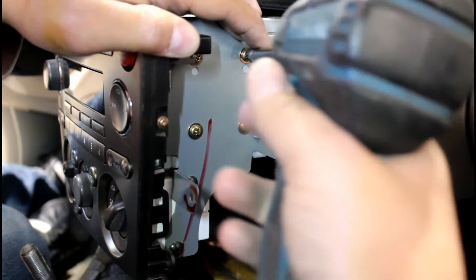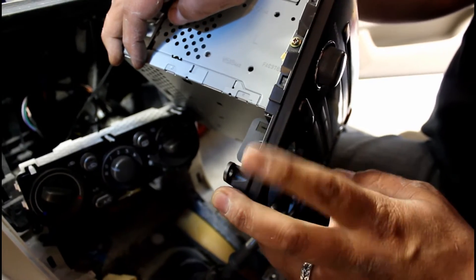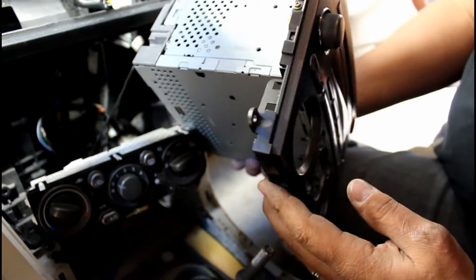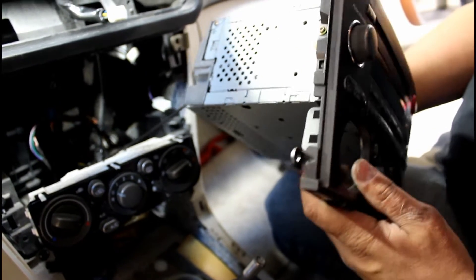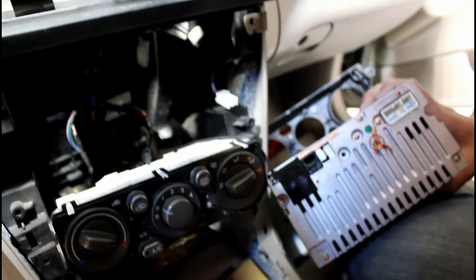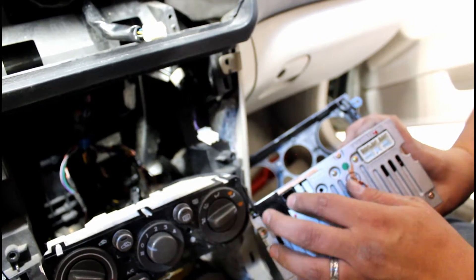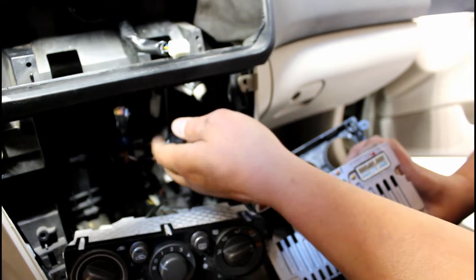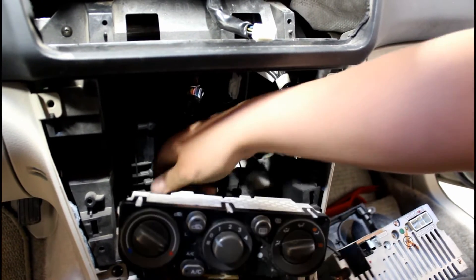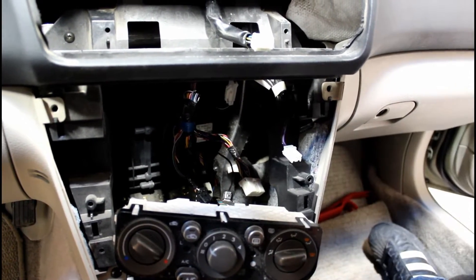Remove all of the Phillips screws everywhere on both sides that you can find. To get the radio detached from the climate controls, there are these little tabs — pull the tabs on each side and that'll disengage the radio from the climate controls. Then on the back side you have a couple different plugs: your main plug, and this four, six, or eight pin. The antenna is clipped into the side — just yank on it, it'll pop out, then push the clip and it'll come off. Now the radio is totally disconnected.